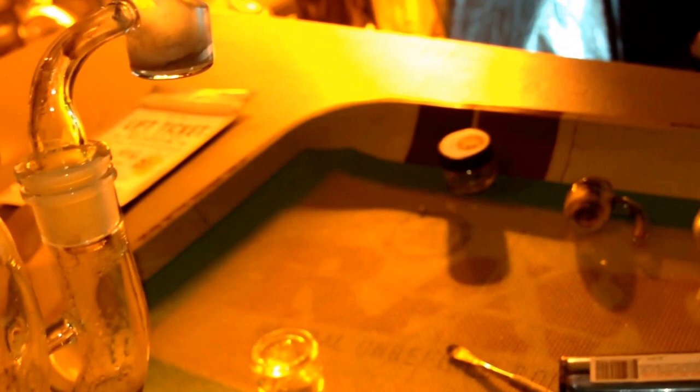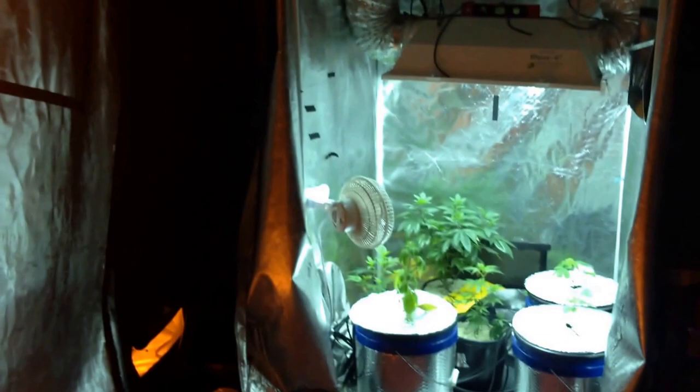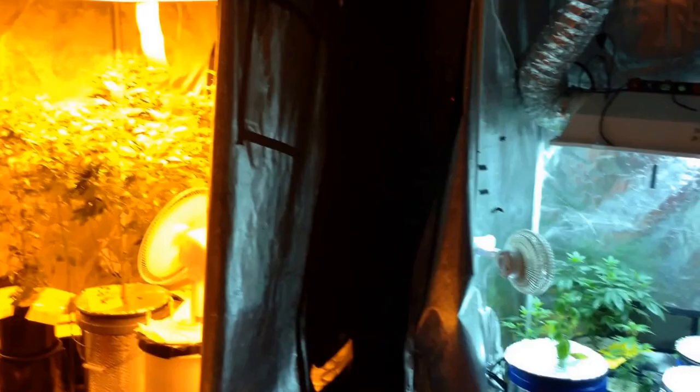Got my dab ready. Oh nice — oh, that was such a big dab. All right everybody, so that's what's going on over here in our garden. I want to thank everyone for joining us. I want everyone to take care, stay safe, stay faded out there. Peace, everybody.